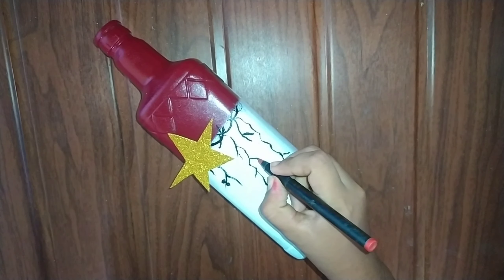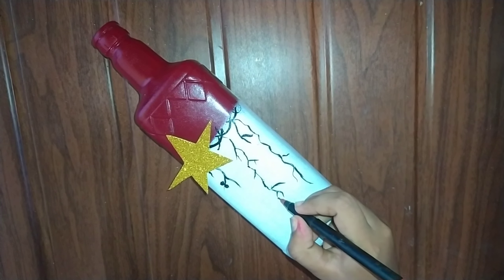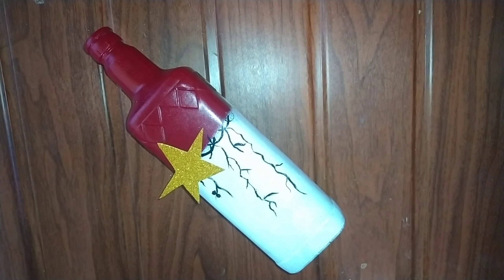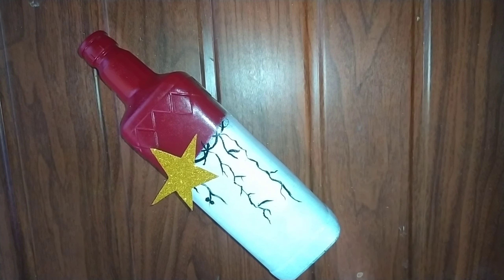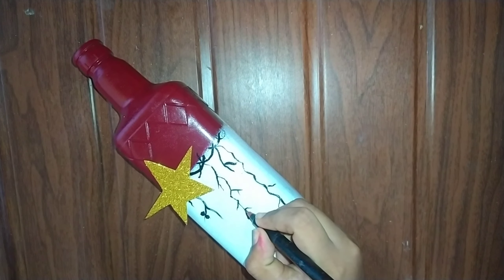Now I will do the same color as I said. I will do it in my hand.